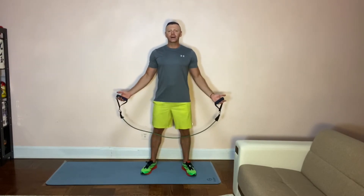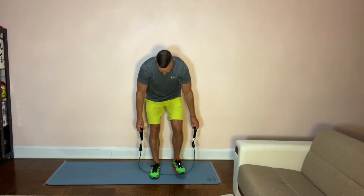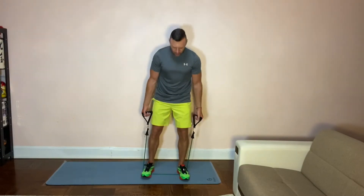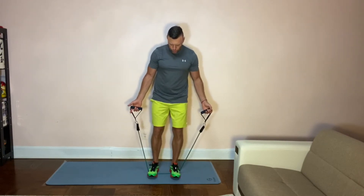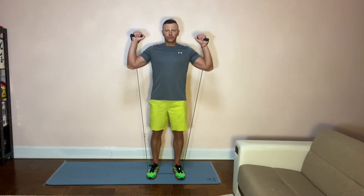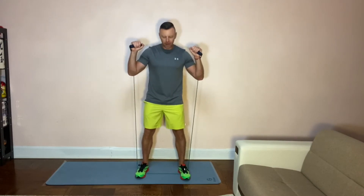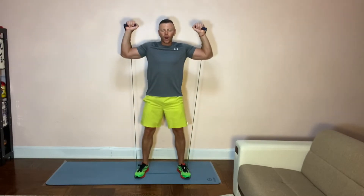First exercise is our base squat. Lay the resistance band down and stand on it, then lift it to about shoulder level where you can feel some resistance. Widen your stance — you're now stretching the bottom portion. Squat down: on the way down it's easier, but on the way up you are adding the resistance.